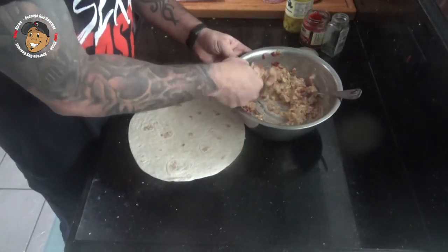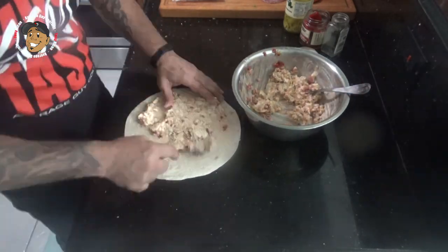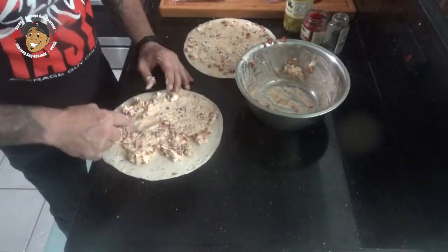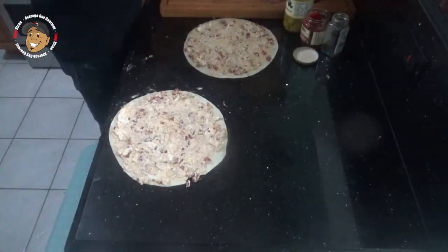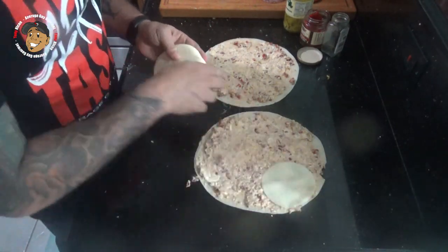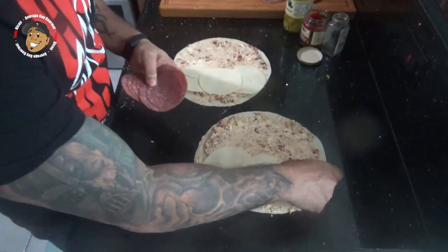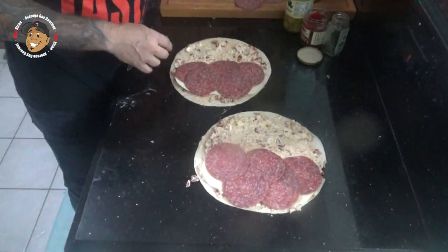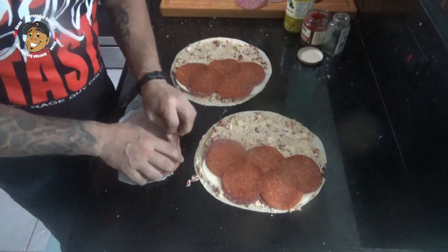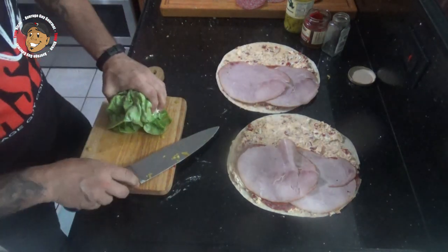Once all mixed, I'm gonna go ahead and take this and spread it evenly across my tortillas. Then I'm gonna take a little provolone, throw it on half of each of these, some salami, pepperoni, some ham. Then I'm gonna go ahead and chop a little lettuce and add it to each of these.